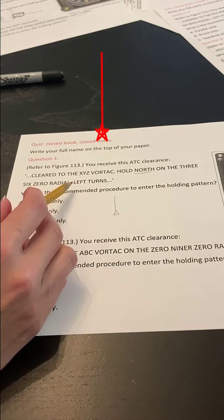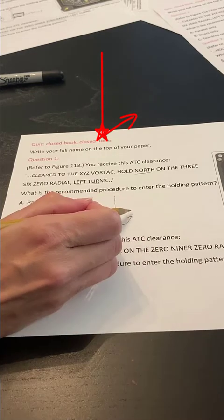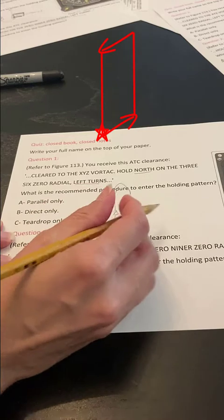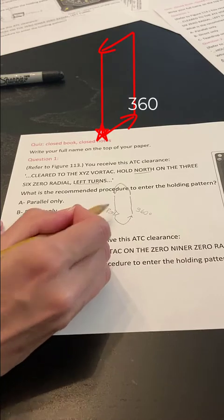Then it says we want left turns. So I come down to the bottom of my fix and I draw a left turn. Draw outbound, then draw your turn back around. Notice you're going outbound going 360 degrees due north. Inbound we're going 180 degrees.